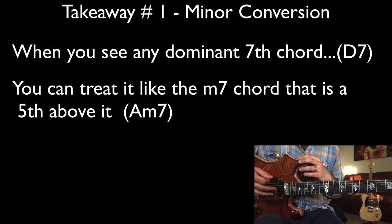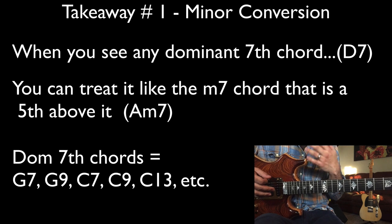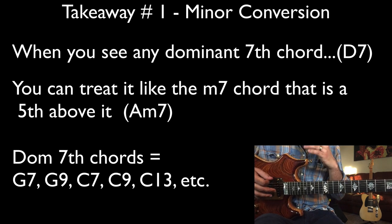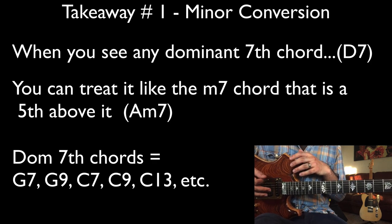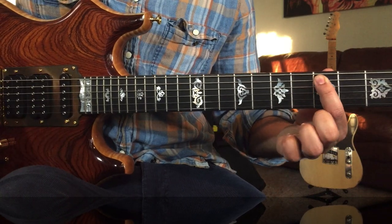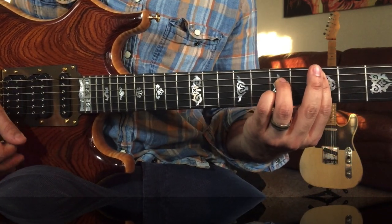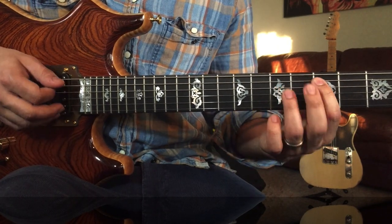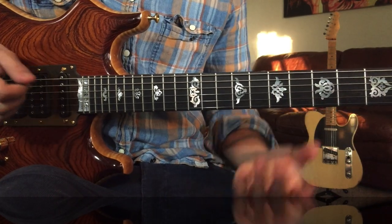This is something you can use in your own playing. If you ever see a dominant chord — a seven, a thirteen, a nine — like G nine or C nine, you can treat that chord like the minor chord that is a fifth above it. So with a D seven chord, Jimmy treats it like A minor seven, the chord that is a fifth above it.